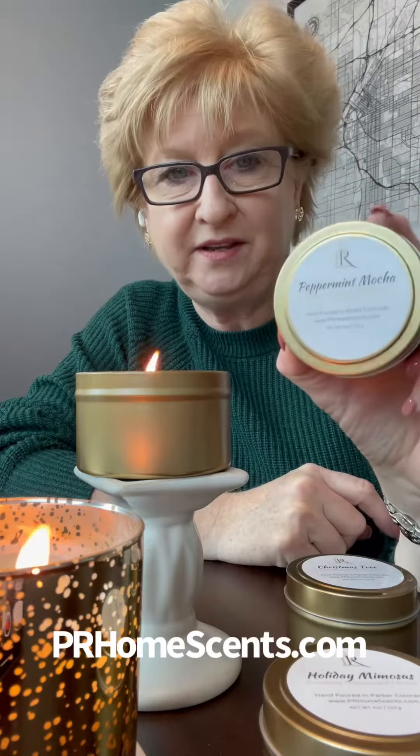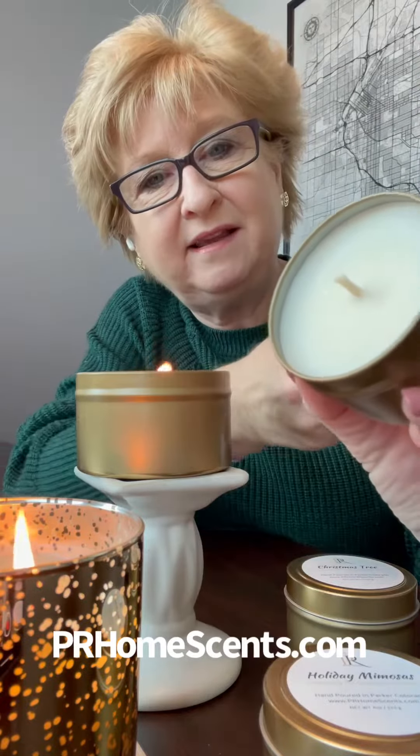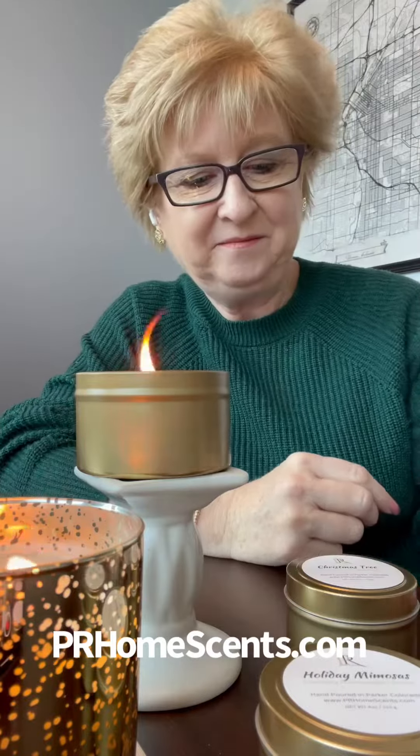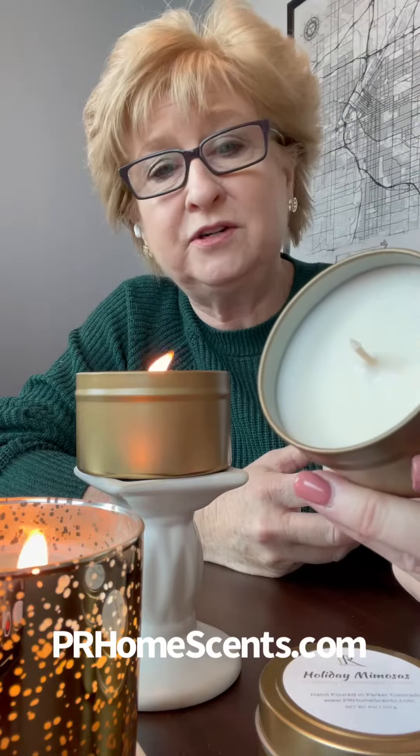The next one you do get the peppermint mocha. I wish you could smell it through the screen. And this one is Christmas tree — it smells just like a live Christmas tree.